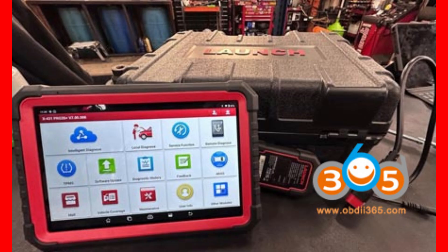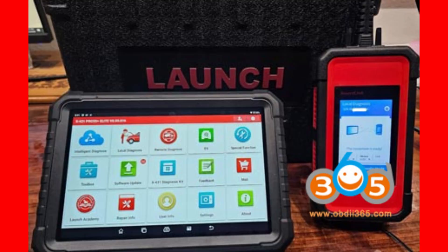Here's the kicker when it comes to power under the hood. The Pro 3S Plus Version 5.0 sports a solid 1.8 GHz octa-core processor — that's 8 cores working together to give you speedy diagnostics and multitasking. Meanwhile, the Elite model uses a quad-core 2.0 GHz processor. That might sound like fewer cores, but the higher clock speed means the Elite is designed for rapid-fire performance and efficiency.